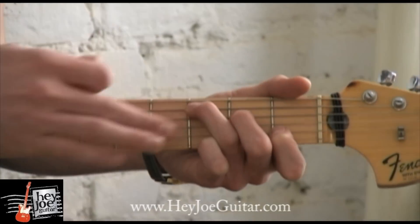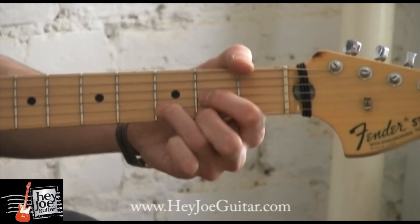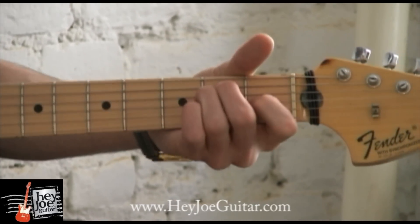The same applies for the G chord, D chord, A, and E.